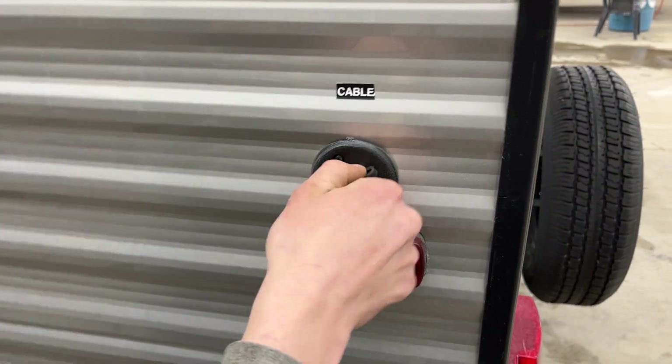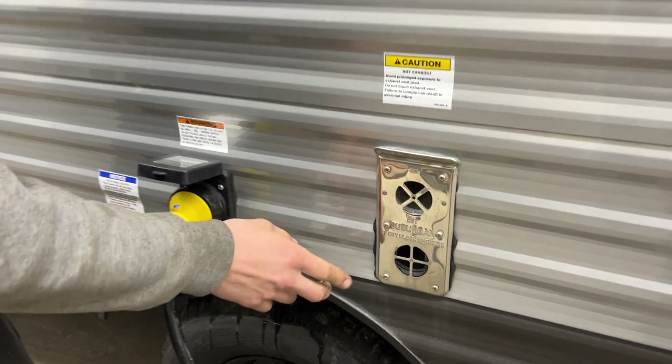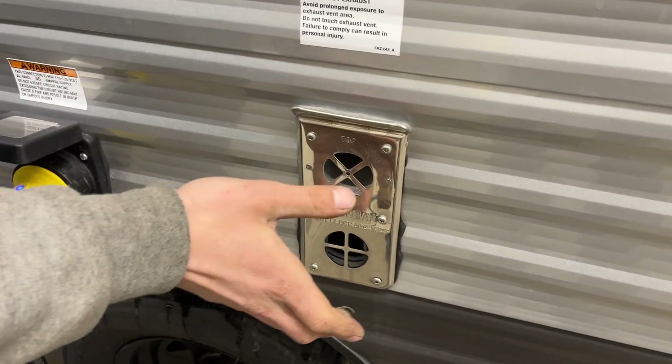Straight up the wall from there, you're going to find your cable inlet. A coax cable plugs in there and fires up to your TV location. A couple steps forward, you get the exhaust for your furnace. If you're ever running the furnace, you just want to make sure it's not blocked off — it does get hot.